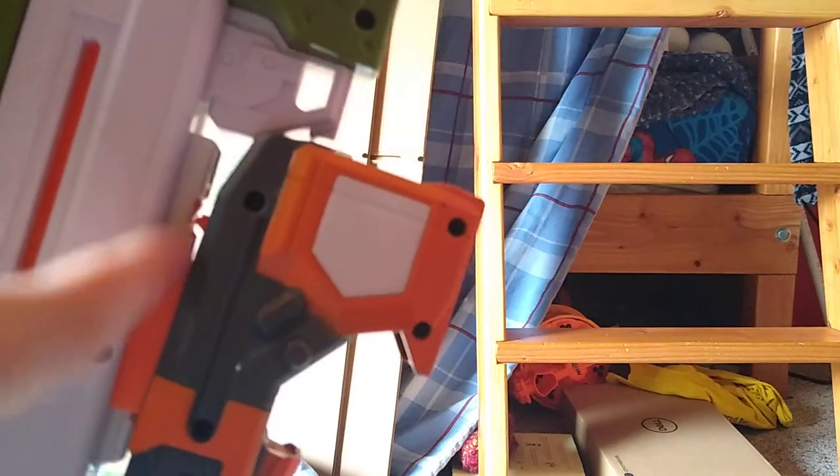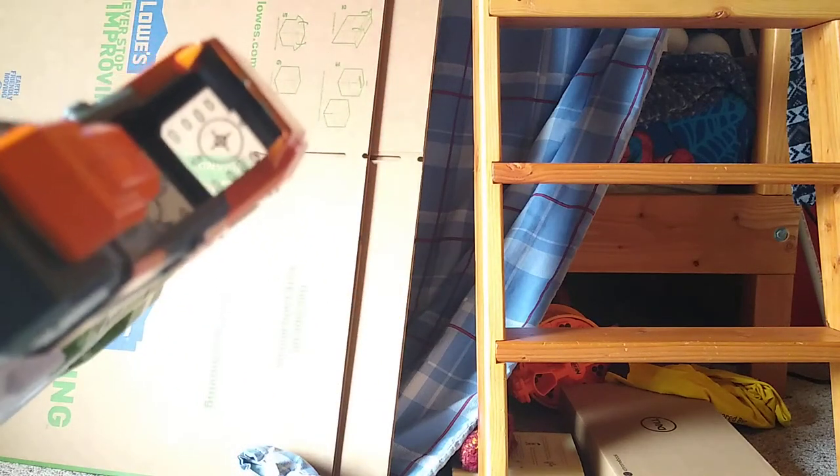Now trying the CQB laser sight — you don't actually need the rail riser for this one and you can still see through it. However, the rail is weirdly angled up and the orange piece doesn't get pushed in all the way. I also put the CQB sight on top of the rail riser — it's just higher up. Then trying the long sniper scope from the Nerf Modulus long attachment, which looks a bit odd on the rail riser.